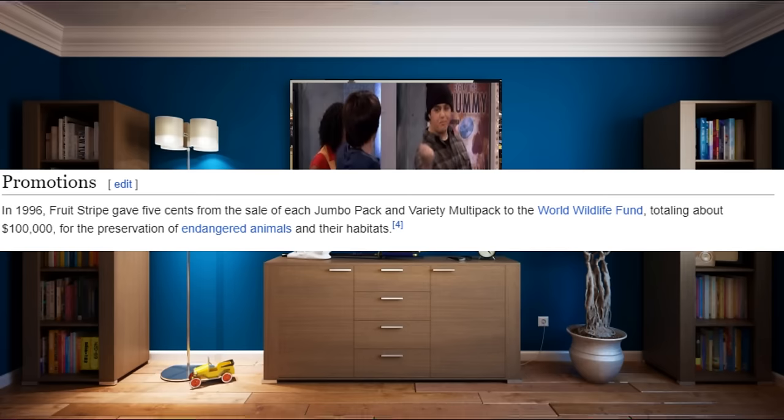During the 2000s, Fruit Stripe would plateau in sales, with your average commercial here and there, but they were pretty cemented in the minds of American children. And there was that one time in 1996 when Fruit Stripe donated five cents of every jumbo pack of gum they sold, totaling around $100,000, to the World Wildlife Fund to help preserve endangered species.